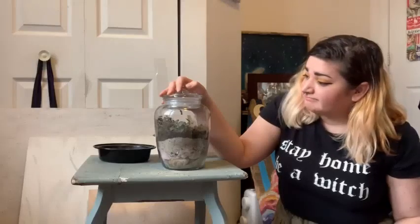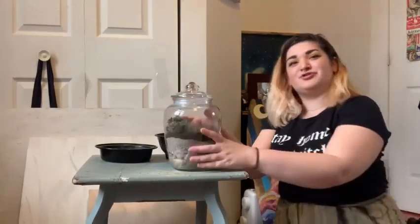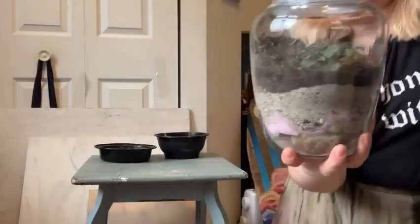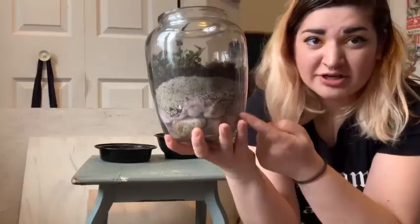And that's pretty much it — you're done! Congratulations, you made a terrarium. So cute! You can look at mine up close — let me take the top off for you. You can see the layers. That's what it should look like.